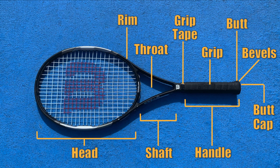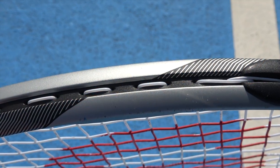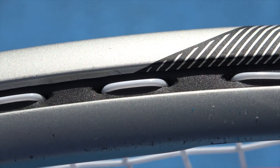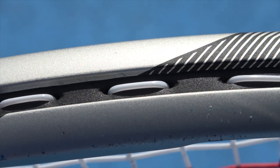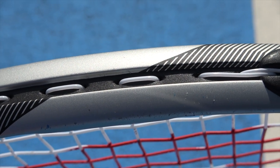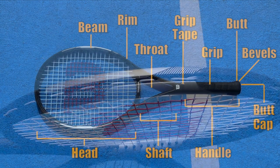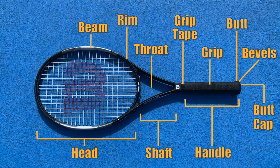The rim is just the outer edge of the racket head frame. The beam is the side of the head — more specifically, the width of the racket head. The wider the beam is, the thicker the racket is, and in turn that thickness can affect the weight and the power. Power rackets tend to have a wider beam, which allows the strings to move more freely, generating more power. Control rackets tend to have smaller beams, which limit string movement, creating more control.